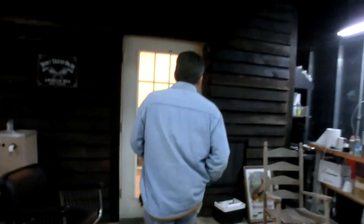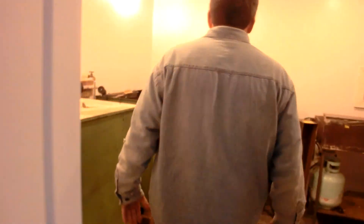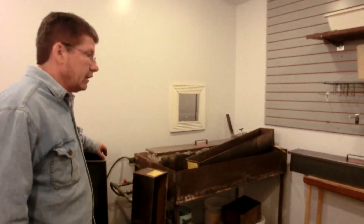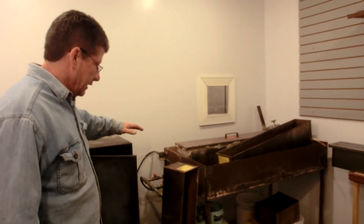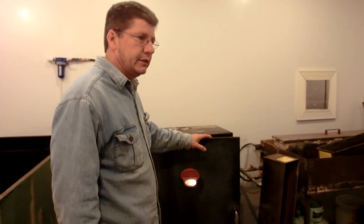Inside the barn is his bluing room with all his bluing tanks, an oil tank for when he's finished with the bluing, and rinse tanks. The process he uses is the hot salts — you've got to be very, very careful with it, you can do a lot of damage real fast. He also has a kiln for baked-on lacquer and other finishes that need to be heated to certain temperatures. Duracoat can be heated but doesn't have to be.